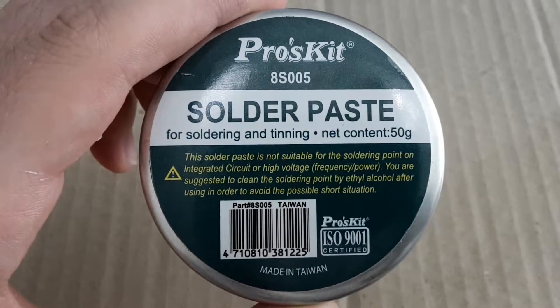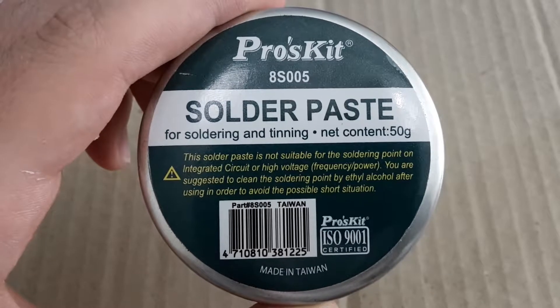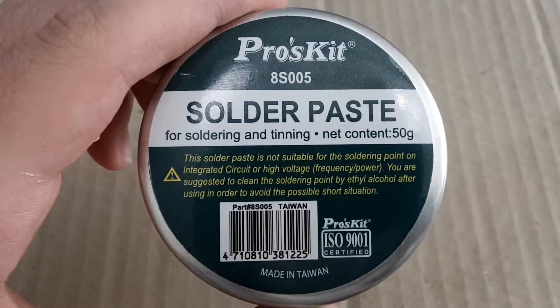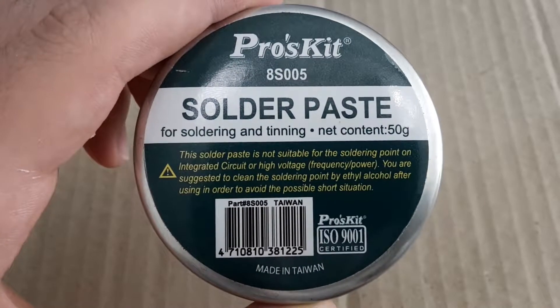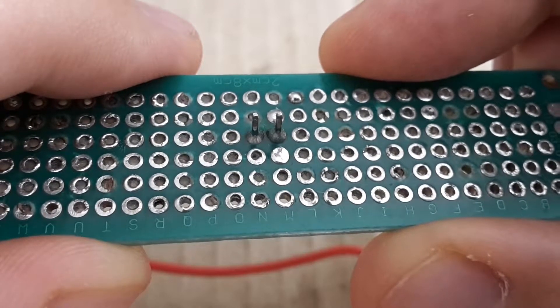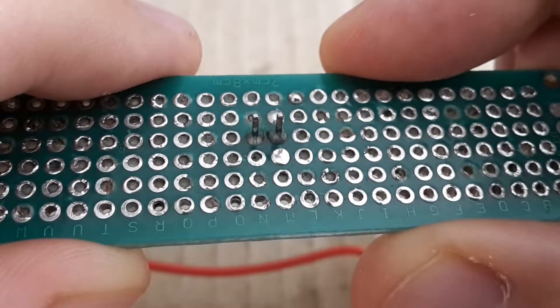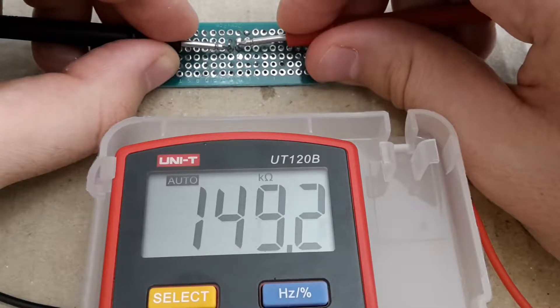Hi Youtubers, this is Zero Amps and this is my solder paste — actually the first one I bought a long time ago. Today I'm going to show you what's wrong with this solder paste and how it's possible to contaminate your printed circuit board with conductivity if you don't pay attention. So let's get started!